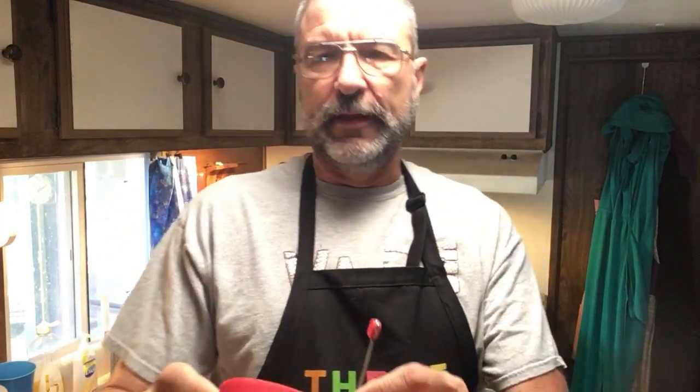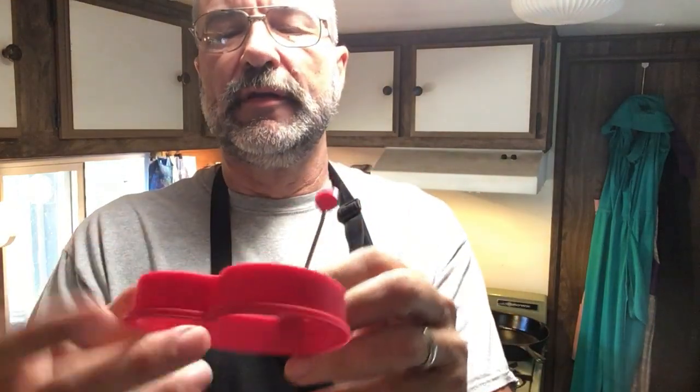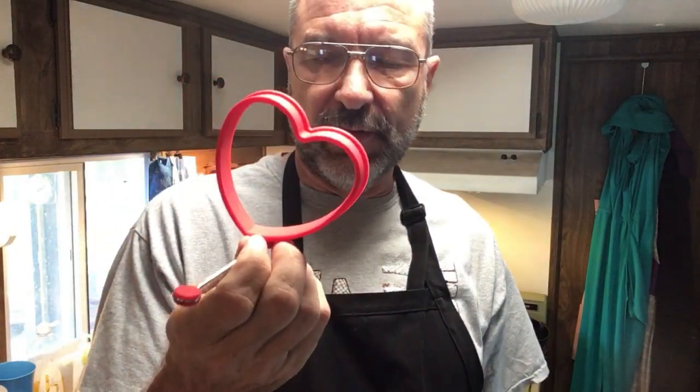Now the special gadgets that I mentioned are these — these are pancake and egg forms that you put in the pan. Notice the shape for our romantic 39th anniversary breakfast. These are made out of silicone. They're pretty cool. Elizabeth does not know anything about these; she does not know I have them. So this is the surprise for her this morning.